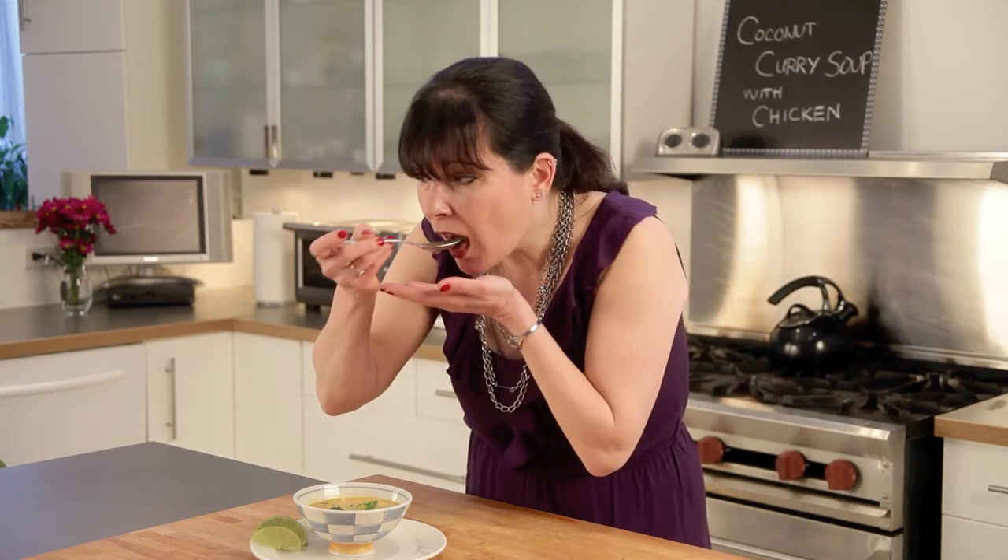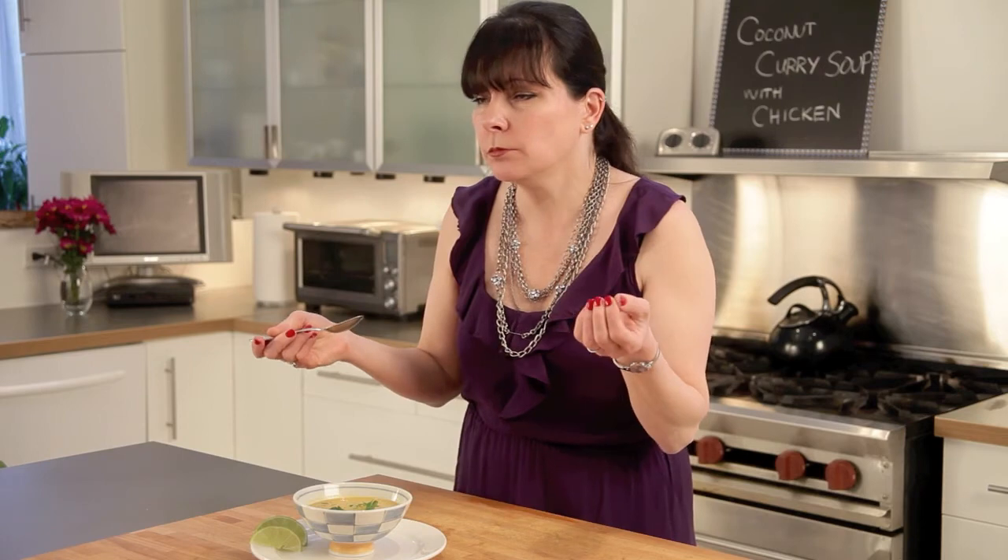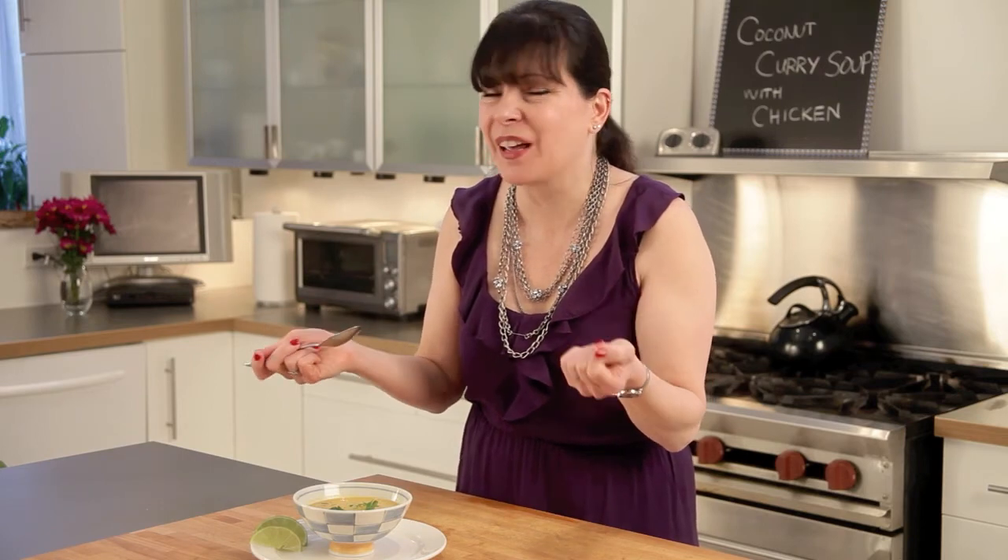If you want this recipe and more, go to solobybonicelli.com and click on the recipe button. Or check me out on ifoodtv.com. I really hope you enjoy making my coconut curry soup with chicken and cooking with Italian style. Let's try this. Mmm — that's so rich. It's fabulous. Buon appetito. Bye.